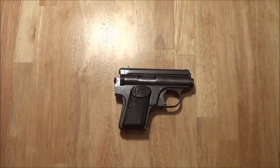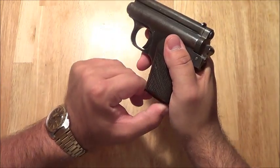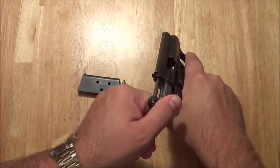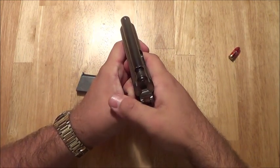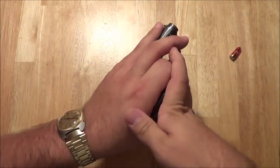This is the Frommer Baby, actually. Let's do a quick safety check. Drop the mag. Got a dummy round in there right there. And there we go.